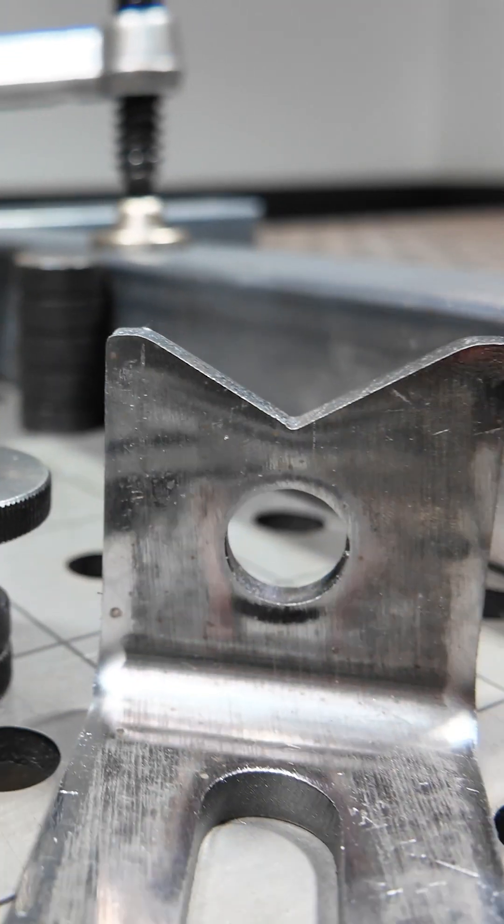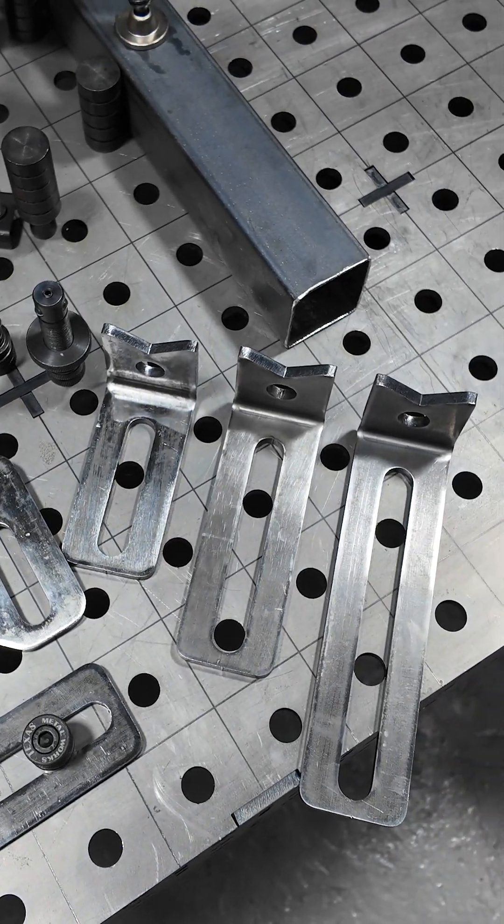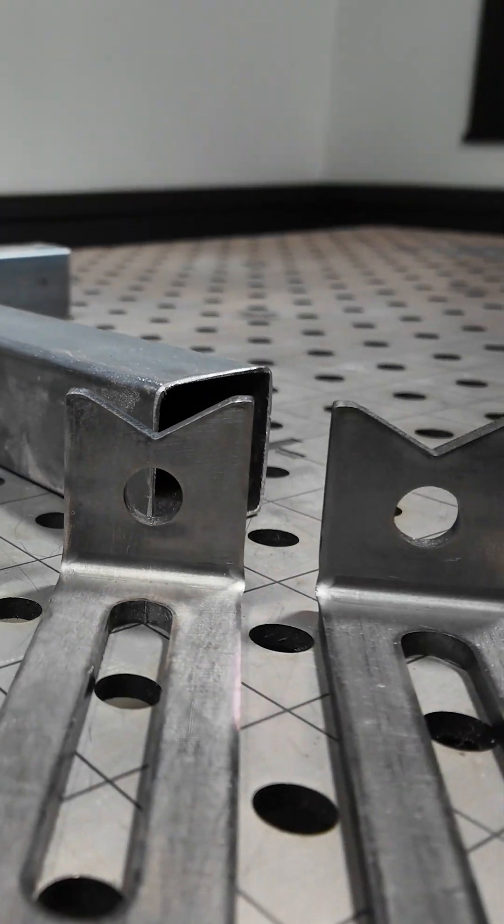Hey folks, it's John P. Today we're going to talk about techniques for fixturing things to the table, specifically using various kinds of stops.